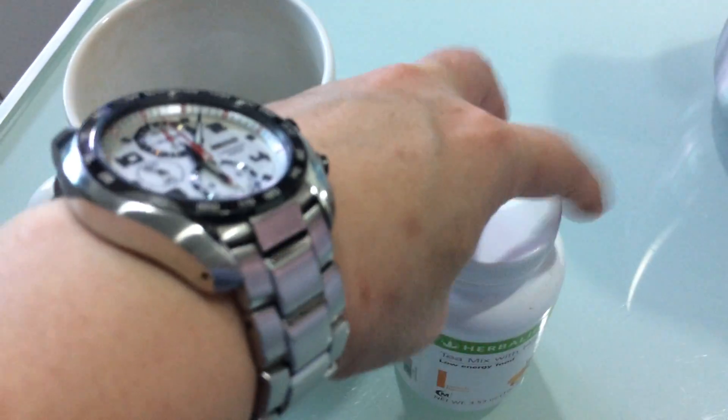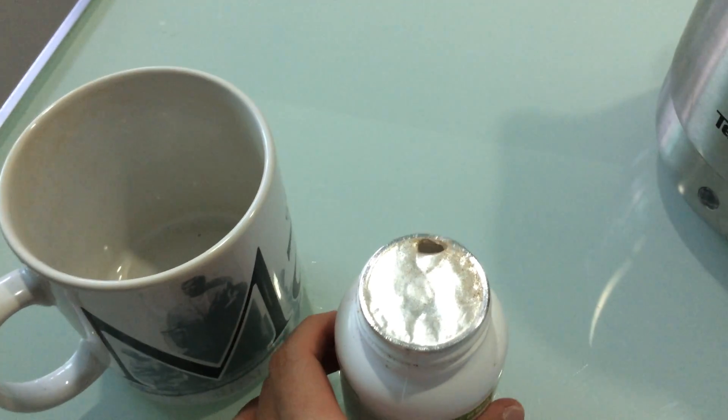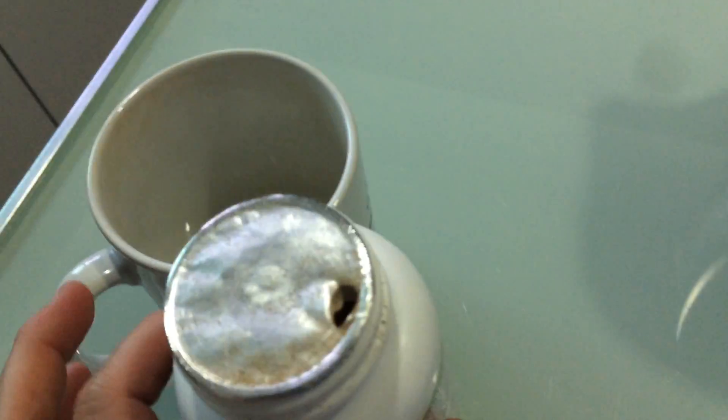My teammates, I have to use one hand to open because the other hand is holding the camera. So I will poke one hole. I will not open everything and I will make it very easy.